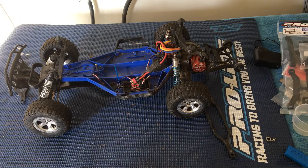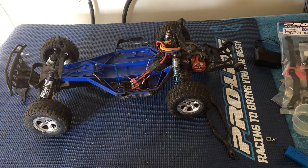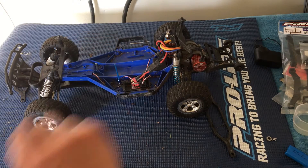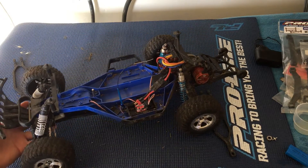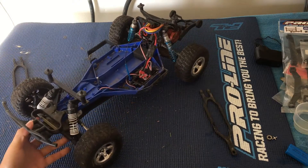Welcome to another episode of Racing to Learn. We are a non-profit that uses radio control to get kids excited about math and science. In one of our previous episodes, we introduced you guys to our Slash two-wheel drive low center of gravity, or LCG, chassis. I just wanted to take another look at it and give you some of our initial thoughts and improvements we have in store.